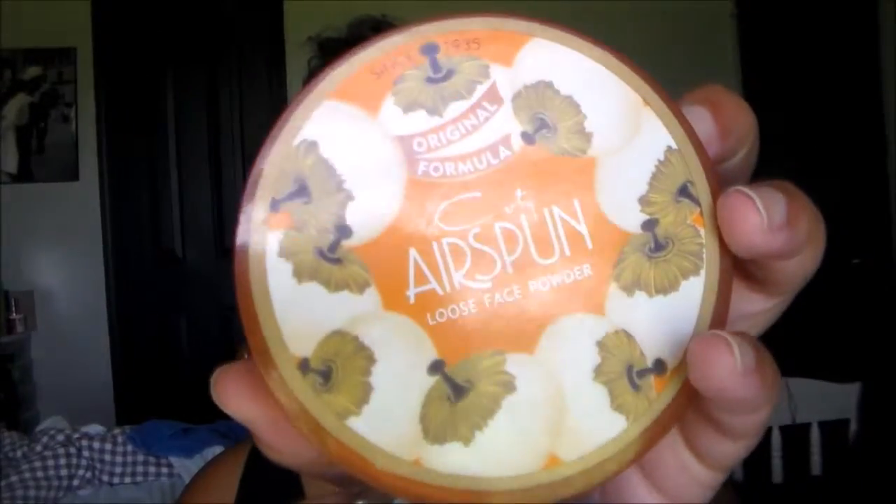Bronzer's our best friend. I'm taking this Maybelline Master Conceal Concealer in the color Light. I was going to use another concealer but with how dark I am at the moment, that concealer literally, no joke, looked white on my face. So I had to mix it up a little bit and use this concealer because it had more of a yellow undertone. And I'm just going to take my Real Techniques Beauty Blender Sponge and blend it out.